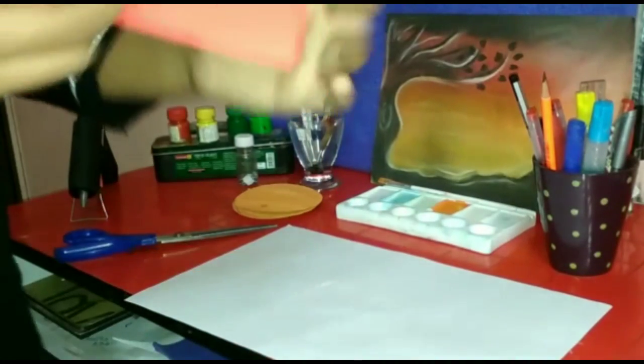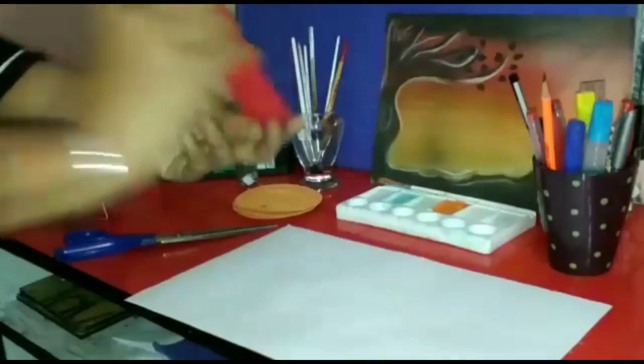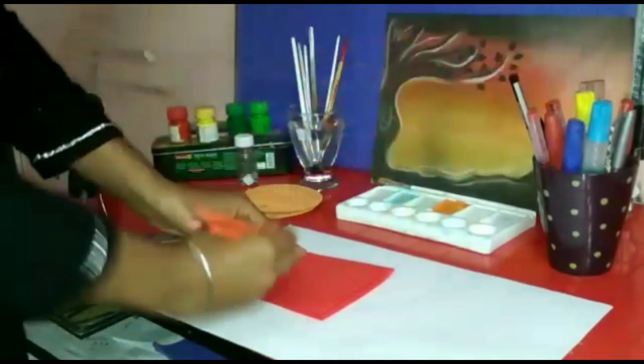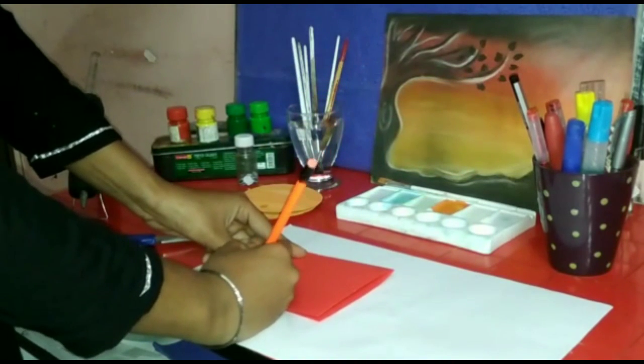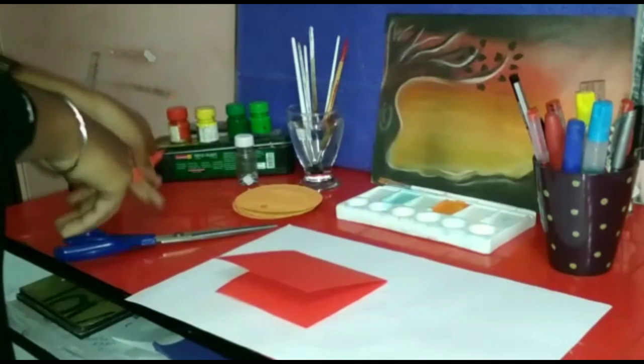Now take a red sheet and make the tongue of the emojis. Cut it with the help of scissors.